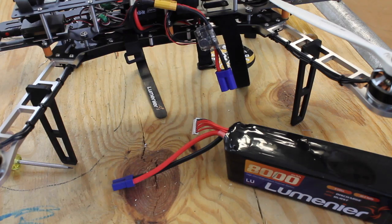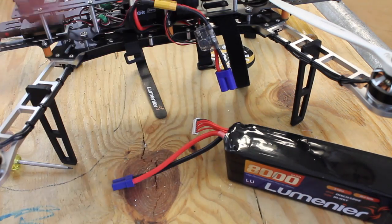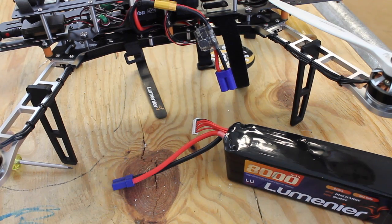Now on to more exciting things — I'll be working on getting this 8,000 milliamp hour battery on the QAV500 and we'll do some flight time tests. Thank you guys for tuning in. If you have any questions or comments please post them below, and until next time, thanks for watching.